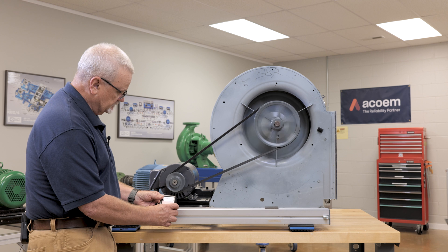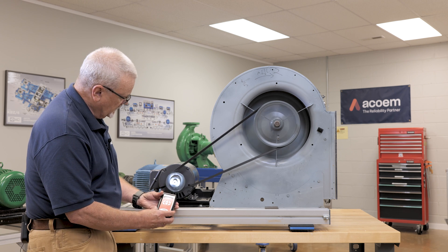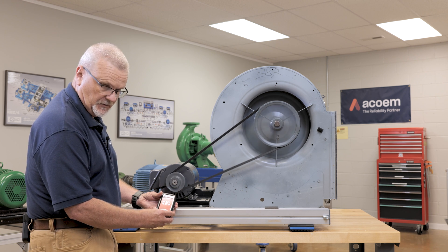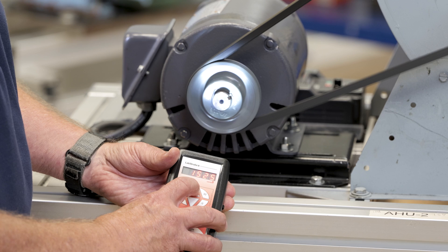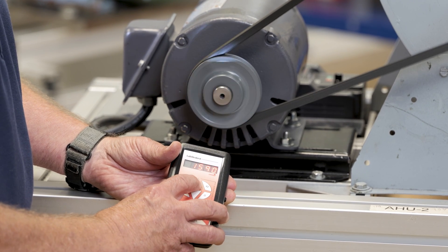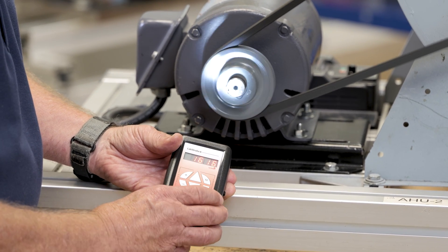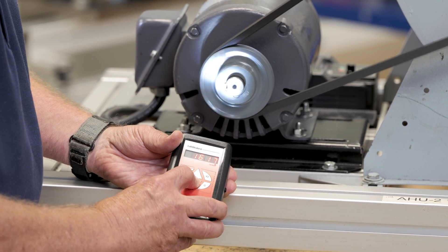As it's getting up to speed, I'll turn my strobe light on. I guessed about 1570 and it's pretty close. What I'm looking for is to stop that movement — it's not real movement, it's because of the flash rate of the strobe light. If I slow it down a little bit I'll see it get faster, so I know I need to speed it up just a little bit. I'm going to sneak up on that running speed until I lock that keyway in place.